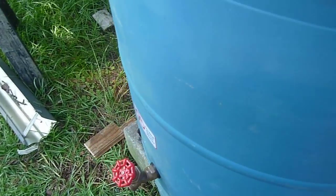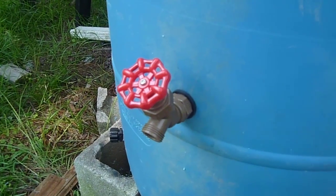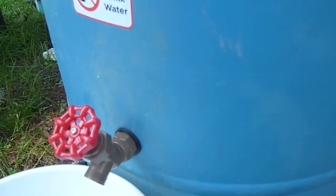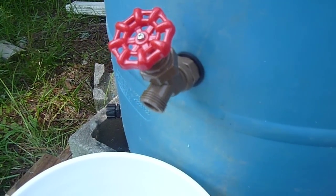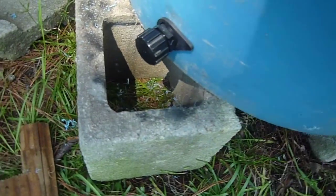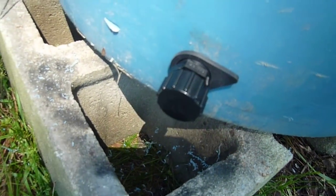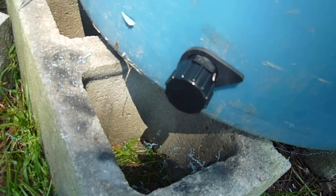The small hole saw is for the faucet, which is put up high enough that we can get a bucket under it, and for the bottom drain, which we will hook the line to the garden drip lines to.